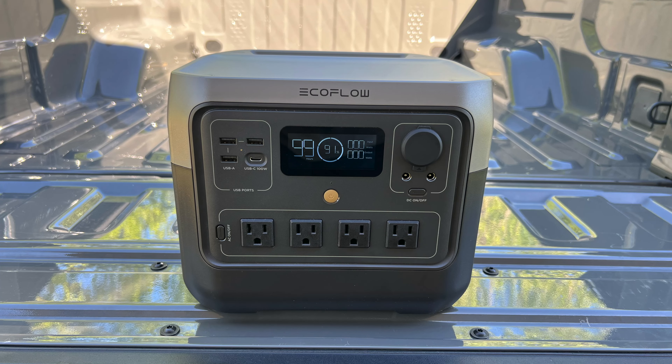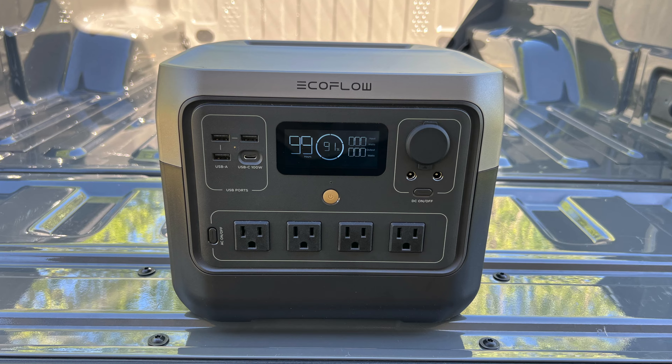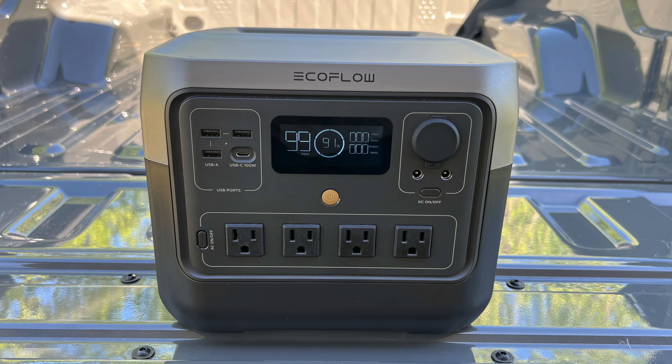Hey folks, this is JR with DIY Prepper. Welcome to the channel. Today we're going to be taking a look at the EcoFlow River 2 Pro. This is the newest and biggest addition to EcoFlow's River 2 lineup and it's one that's really impressed me.